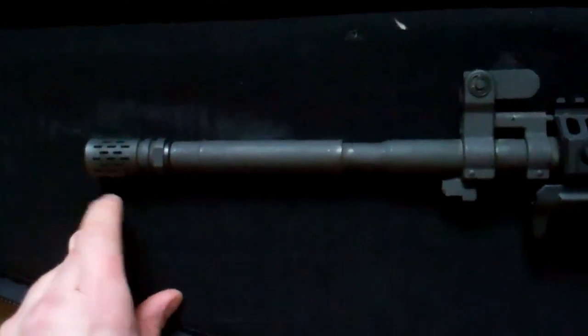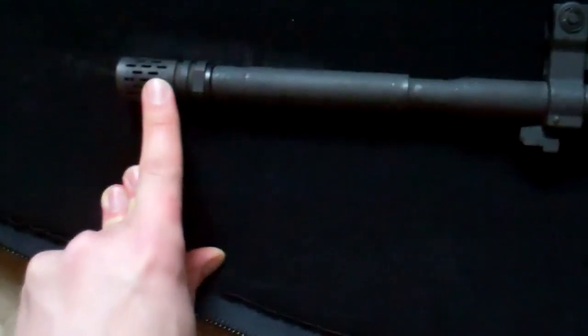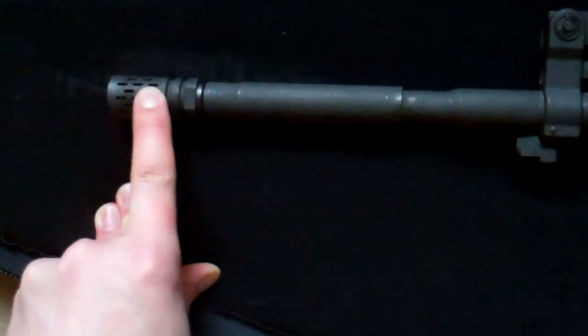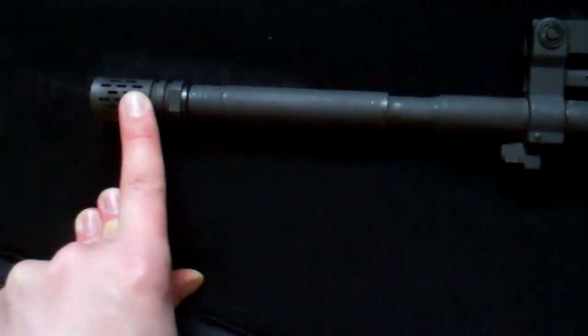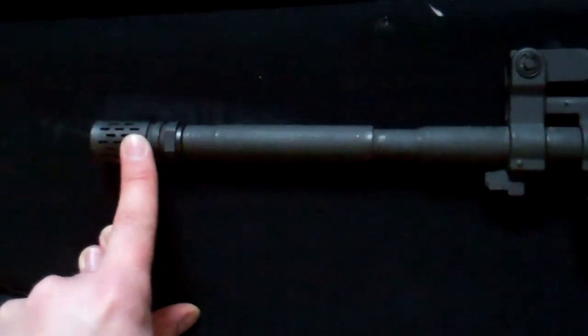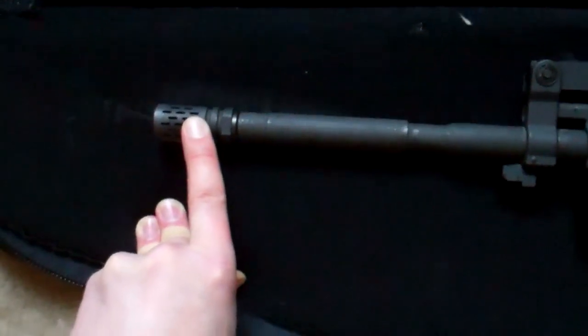There's also a Battle Comp at the end, replacing the standard A2 flash hider. This is an absolutely outstanding comp for the money. Even ignoring cost, it compares favorably with the triple tap from Knight's Armament, which is much more expensive. It helps change the recoil impulse, keeps you on target, and reduces recoil.